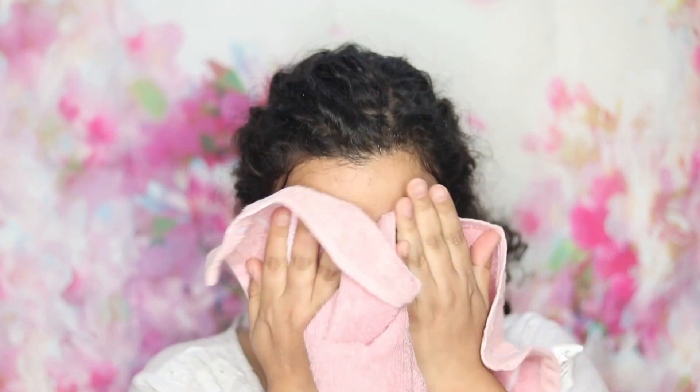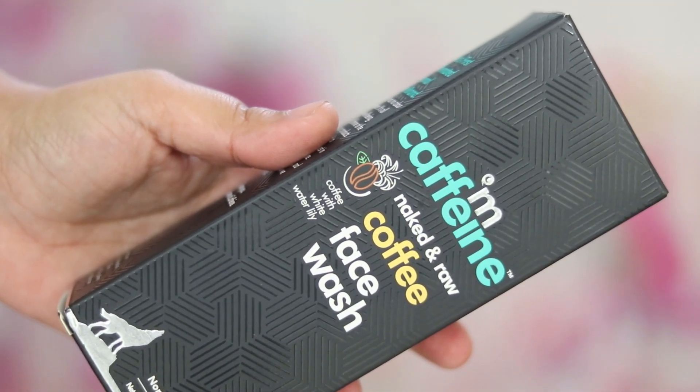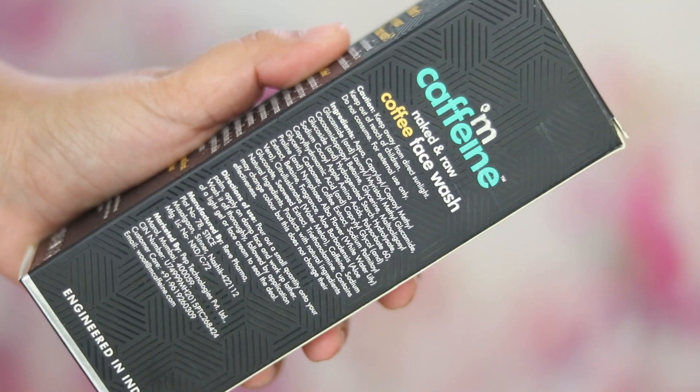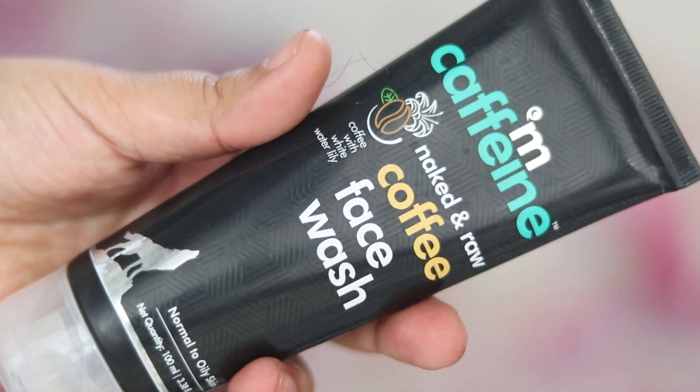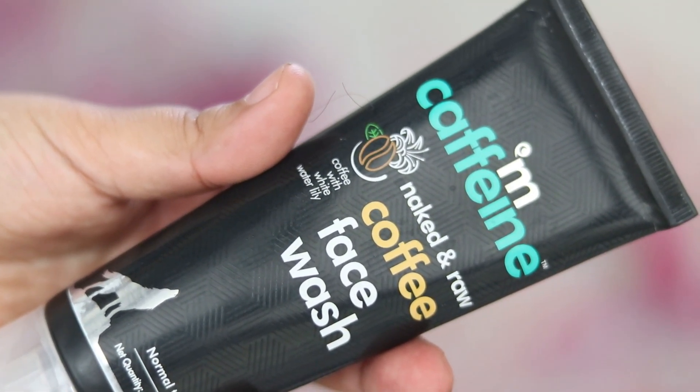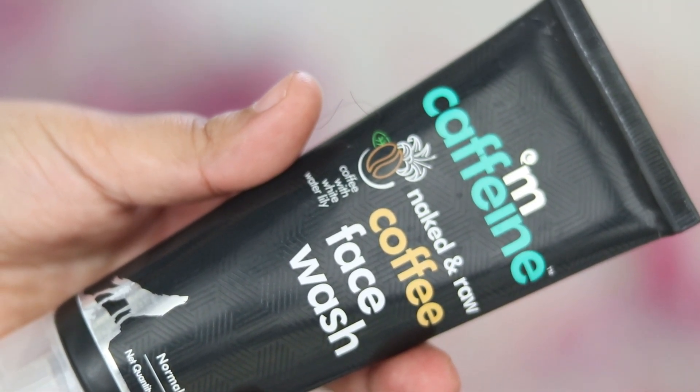Another point I liked is that they mention which product suits which skin type. The face wash is for normal to oily skin and is priced at 349 rupees for 100 ml, which is a great quantity — generally you get 30, 25, 40, or 50 ml. Topical application of coffee is great for skin: it improves blood circulation, promotes collagen production, cell regeneration, reduces puffiness, and brightens the skin.